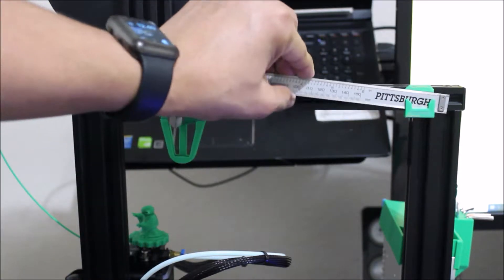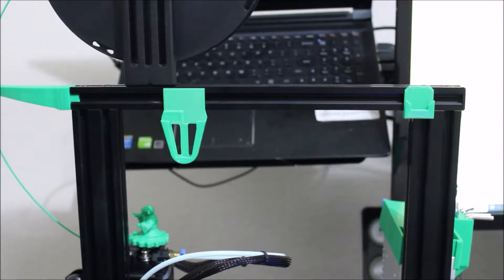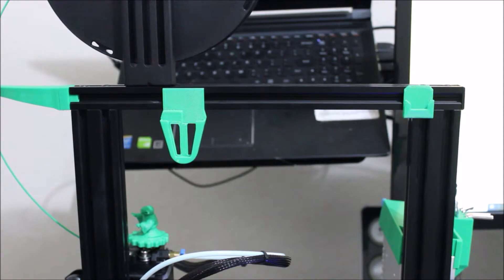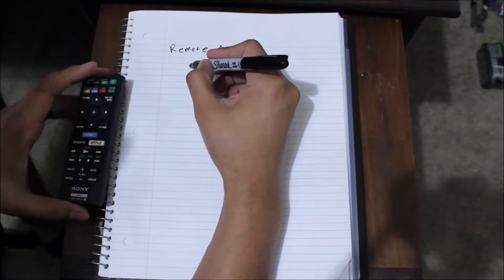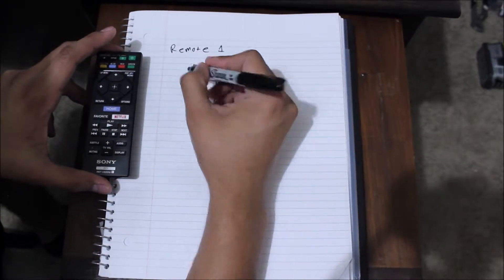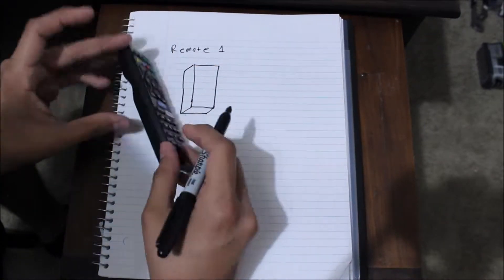One of the best tools you can have, in my opinion, for 3D modeling are some good calipers. We'll be using them in this project to get the exact dimensions of each controller. You will need to measure the width, thickness, and height of each controller.